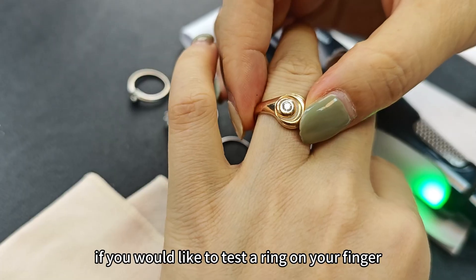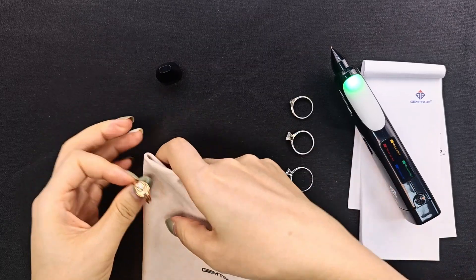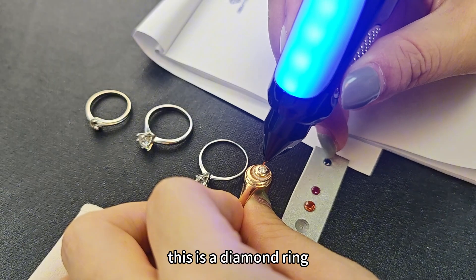If you would like to test a ring on your finger, we would suggest you take it off and clean it first. Blue color means diamond — this is a diamond ring.